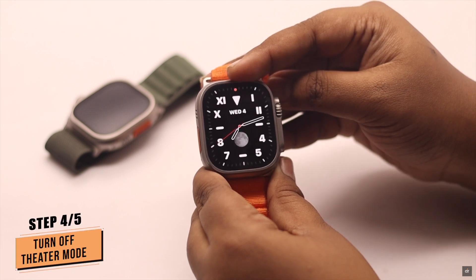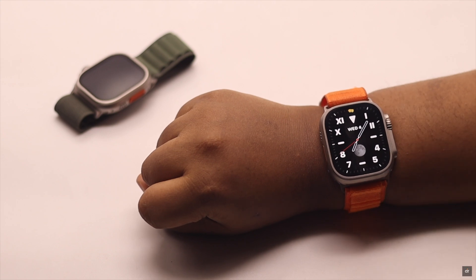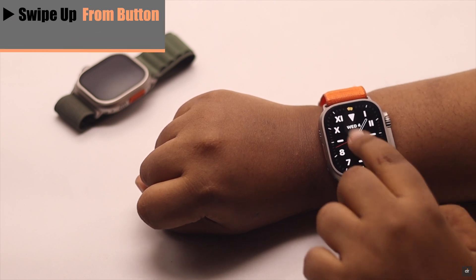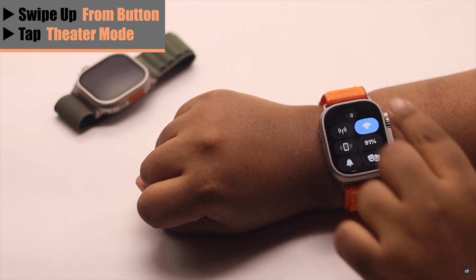If your Apple Watch's theater mode is turned on, then no matter what you do, raise to wake won't work. Swipe up from the bottom and tap on theater mode. After it is turned off, it should fix your problem.